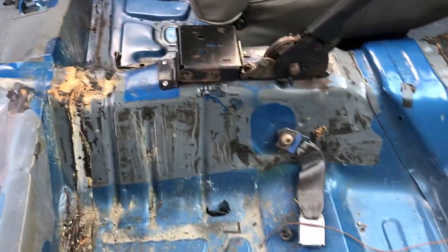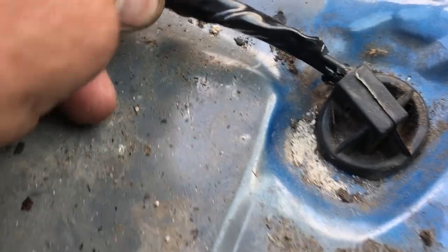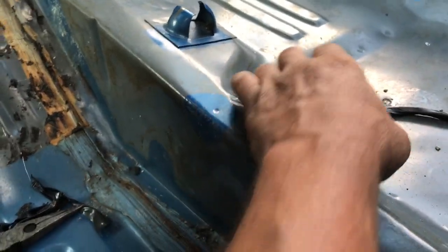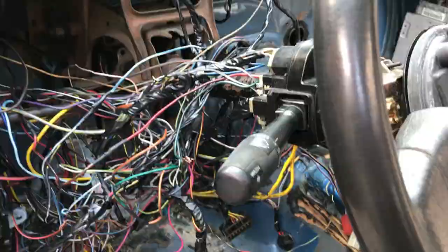No cigarette lighter, no power mirrors — you just push them and they'll move a little bit. No dome light, nothing like that. No radio. Back here, started right where this little harness goes down to the fuel pump. All my lights have been checked out, there's some wiring along here. Here's my fuel pump relay right here — it's usually under the seat but mine's over here. Any wires that weren't needed I removed — rear window defroster, no cruise control — I took all that out.